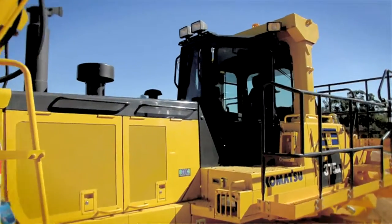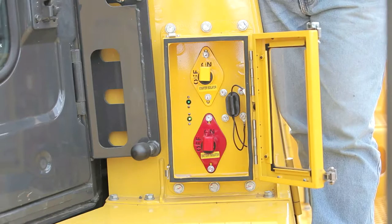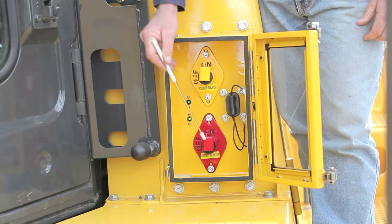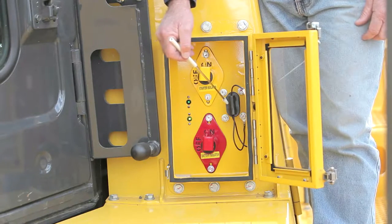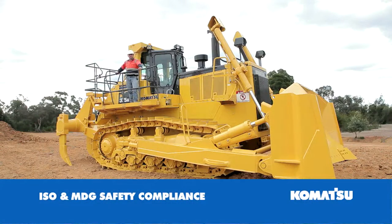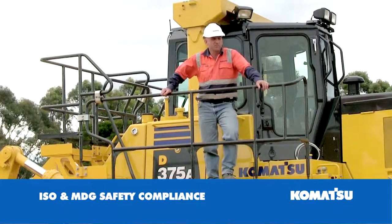Another feature is the safety isolation box. Within it, we've got the starter isolator, battery isolation, and importantly a jump start receptacle. The rail system consists of an ISO mounted rail, ensuring vibration is kept to a minimum. You'll note the platform also has a 100 millimetre kick base.